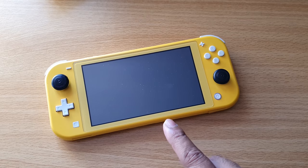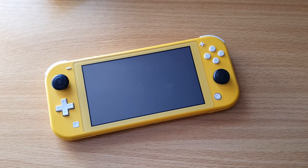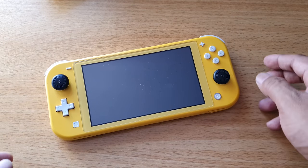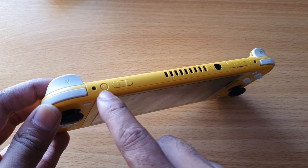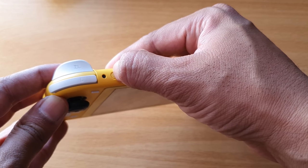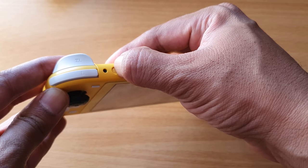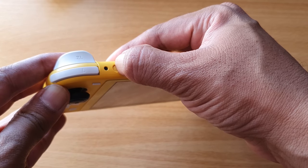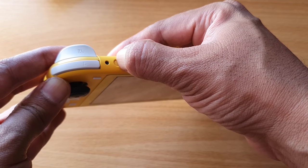If your Fire Switch device has a blank screen or is not waking up from sleep mode, you need to do a hard reset. To do that, hold the power button for 12 seconds.